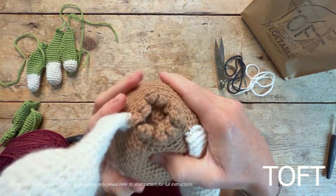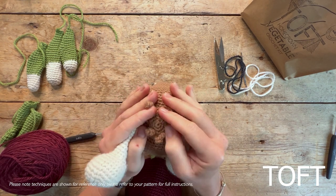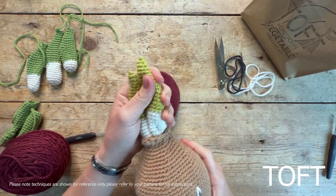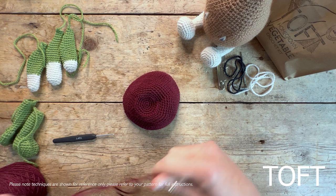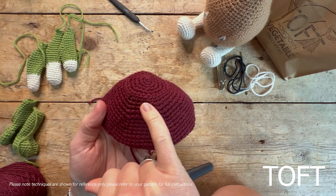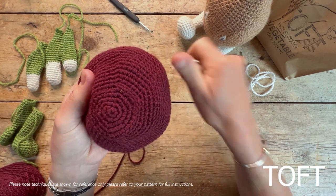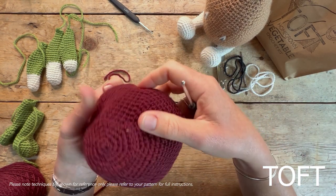I'm going to start with the roots. This bit is added onto the bottom — you can do it afterwards if you want, but I'm going to do it directly onto this piece. This one is made in camel and I'm going to be making one in beetroot to represent a red onion. Using the color you've made the main body of the onion in, you'll have on your base a back loop only round. What doing that round of back loop onlys does is give you a circle from which you can work to put the roots on — that forms the bottom of the onion. You want to slip stitch in one round down from where that is.